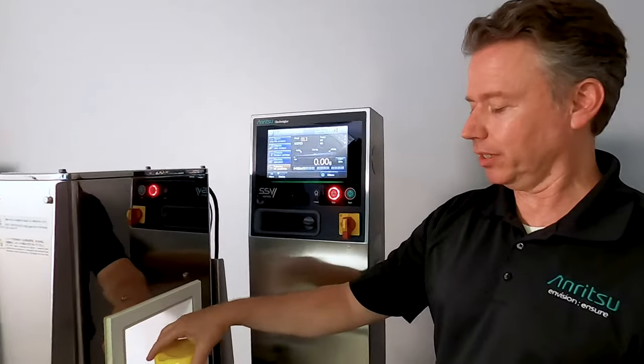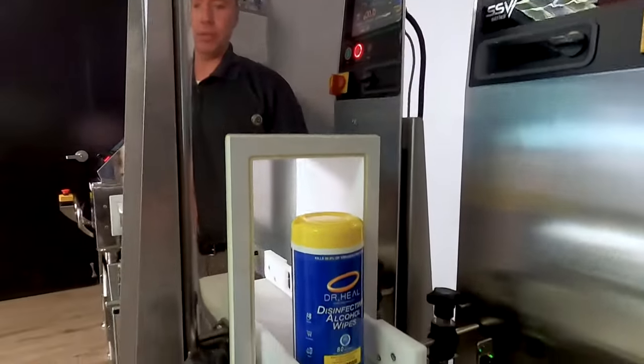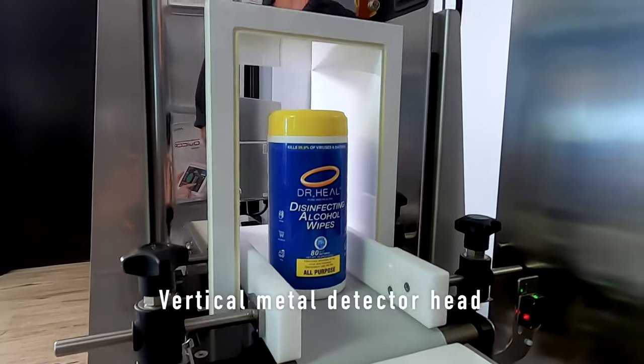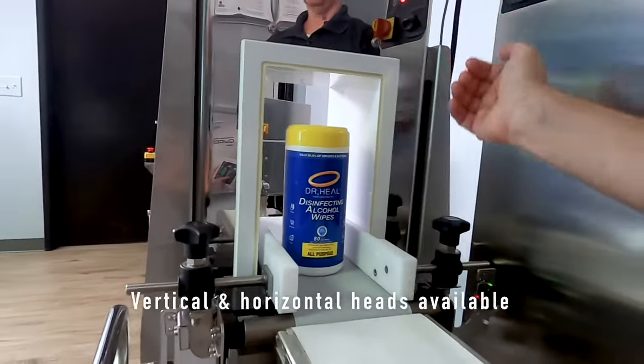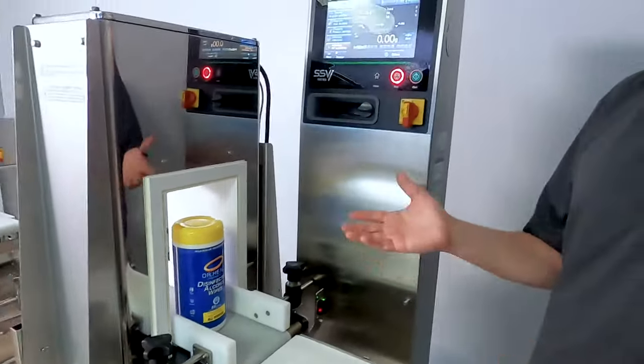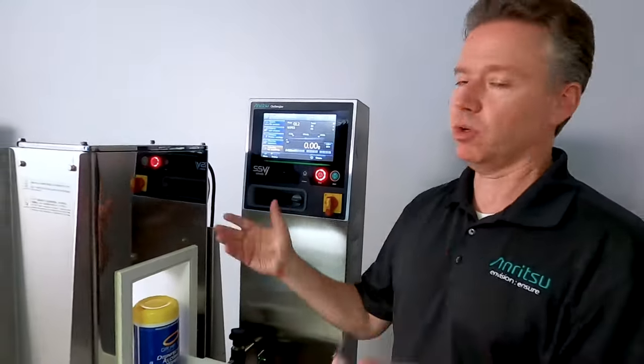Before we get going here, you can see we have our disinfecting wipes, and it's a pretty tall product, so this head is actually aligned vertically. We have it both in vertical and horizontal, so if you have a bag product or horizontal cartons, whatever they may be, we have both options for you.